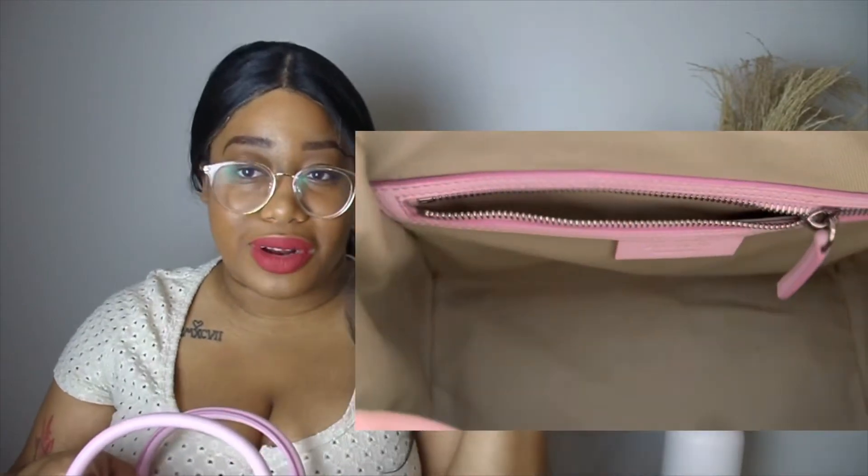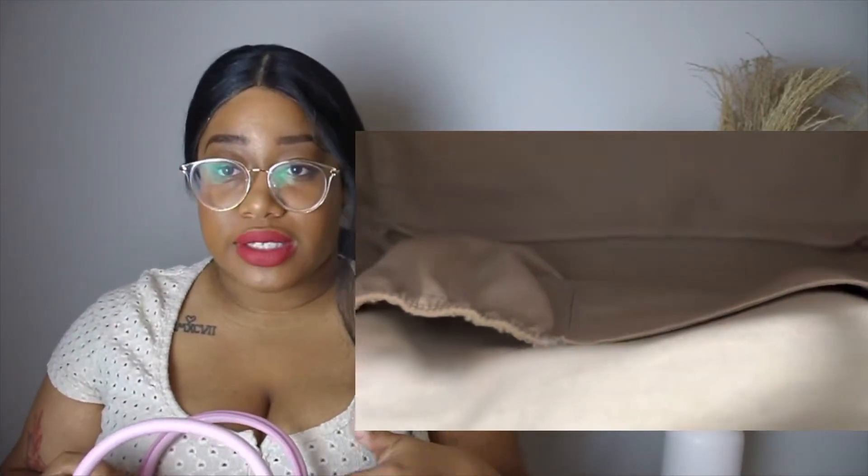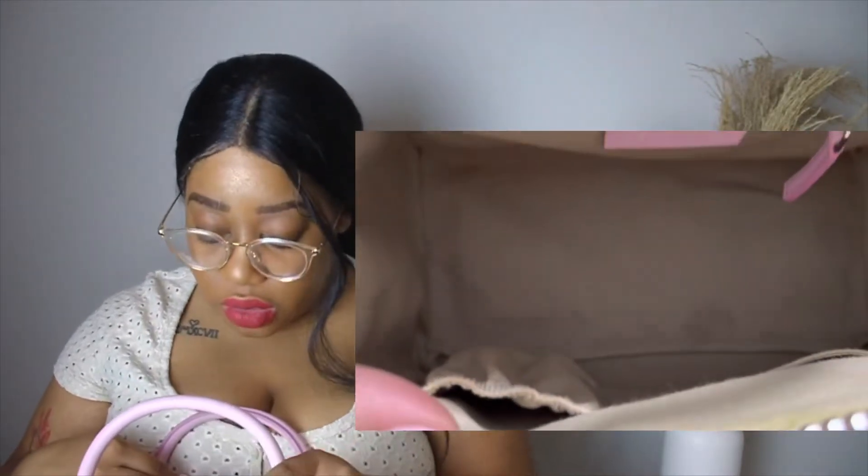On the inside you have two pockets and a zip pocket. One pocket is like a little scrunchy pocket where you can put anything, then there's a bigger pocket next to it where I have my masks. On the other side you have a zip pocket with the Givenchy logo, and that's where I keep my card holder. It can hold more than just that — lotion, feminine products — and the zipper pocket expands so you can fit a lot in there.